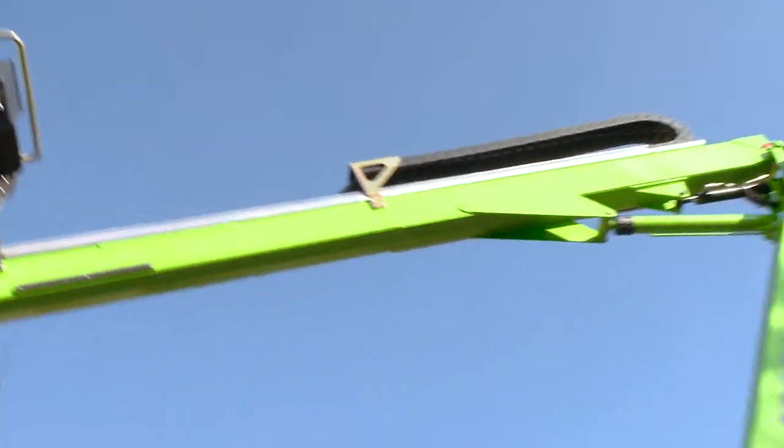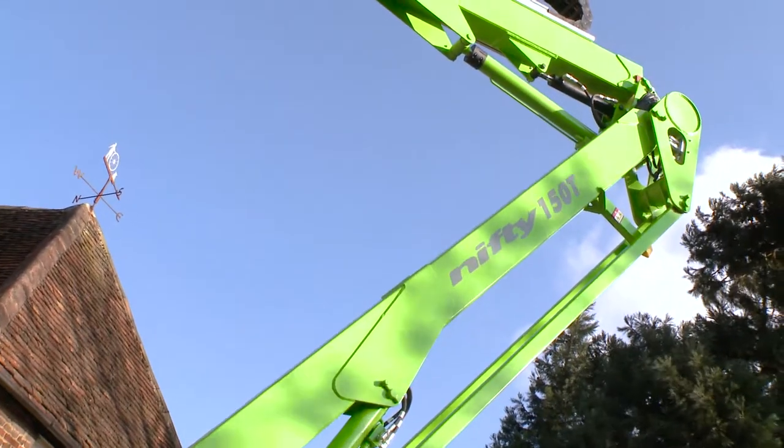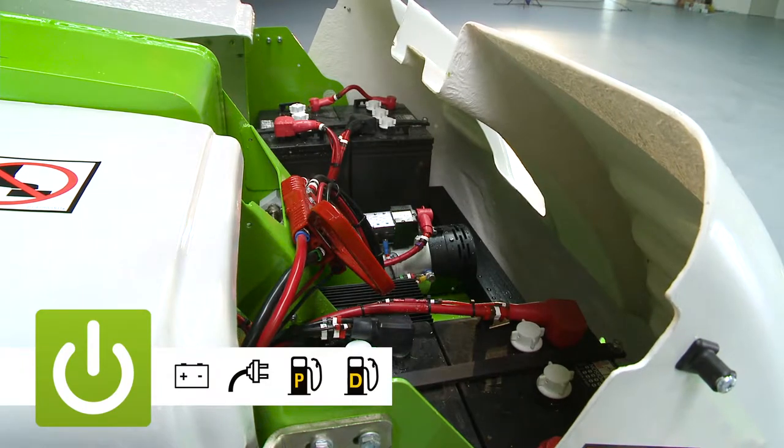The TM42T is available with a number of power options including battery, AC power, gas, diesel, and bi-energy, which combines the benefits of the electric and engine power options on the same machine.